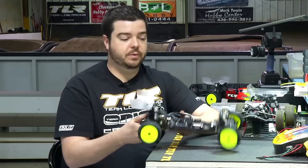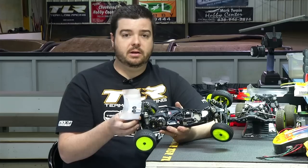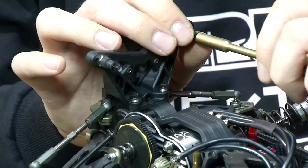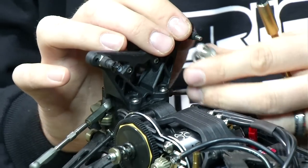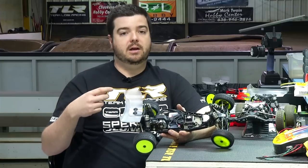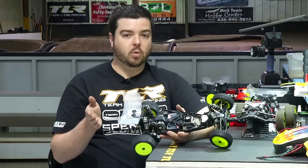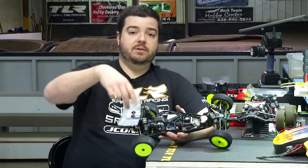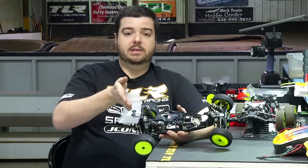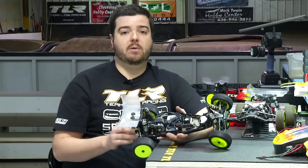We have an all-new rear tower that bolts onto the transmission, which has aluminum threaded inserts for plenty of strength. The new tower is offset so you can run your shocks on the front of the tower and the front of the rear arm — the arms have been modified with screw holes for that. This also allows you to run the wing mount and wing a little further forward, which is great for high-bite surfaces like clay, Astro, and carpet. Moving the wing forward doesn't reduce rear grip but creates more mid-corner rotation and steering, improving lap times. You can also flip the tower 180 degrees to put the wing mount on the other side with the wing in the same position as the 3.0, with shocks on the back of the tower and arm.